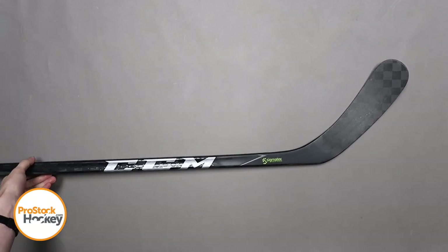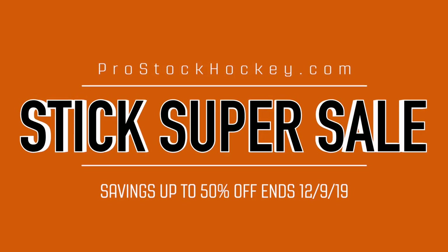If you're interested in ordering a stick like this or something similar, we're currently running a sale where all player and goalie sticks are marked down up to 50% off. So go ahead and visit us over at ProStockHockey.com for the rest of the inventory.